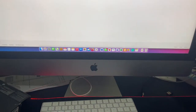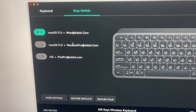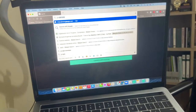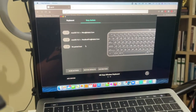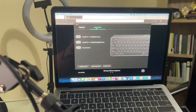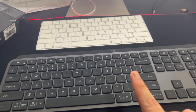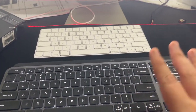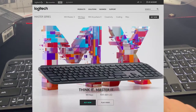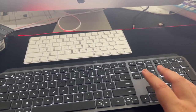You can check whether all devices have been registered — you can see iMac, MacBook Pro, and iPad listed here. It will be synchronized throughout all the devices. That is why I bought this keyboard instead of the Apple numeric keyboard, even though the price of the Logitech MX Keys is almost the same as the Apple Magic Keyboard with numeric keypad.